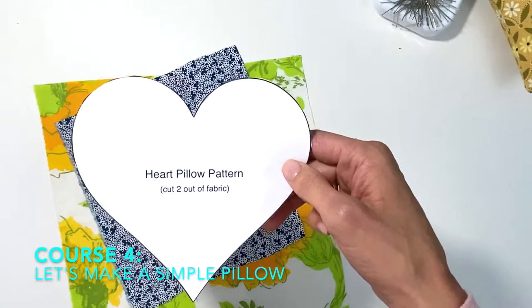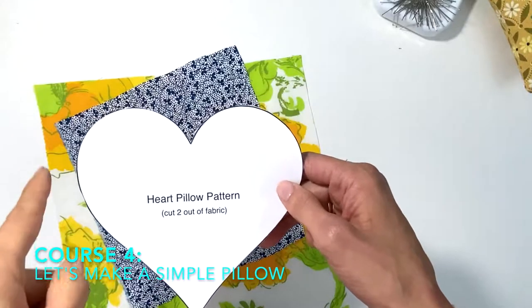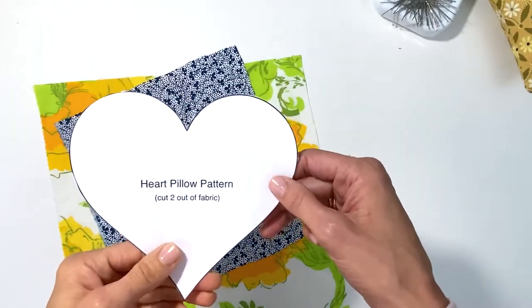So let's make this heart pillow now. It's basically the same steps as the simple pillow we just made, but I wanted to review a few things with the curves when we get up to that point.